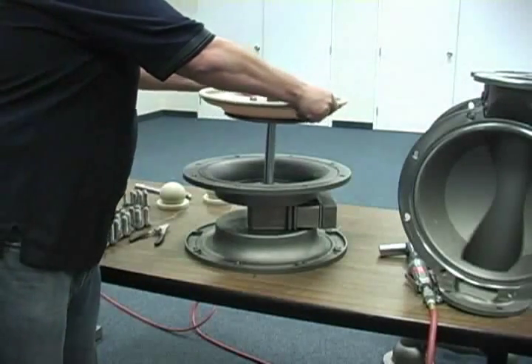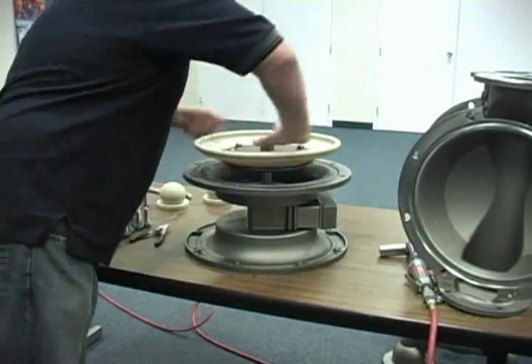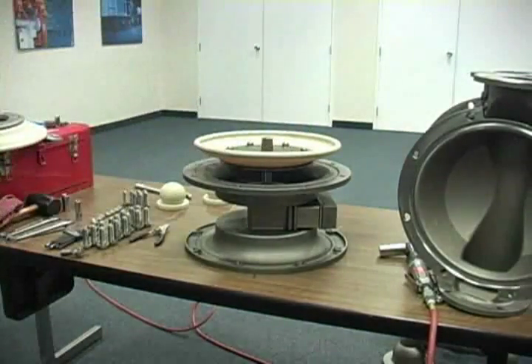Lightly coat the glide rings with lithium-based bearing grease. Using a twisting motion, gently install the main shaft into the bore. Do not force the shaft into the bore, as the center block glide rings may be damaged.